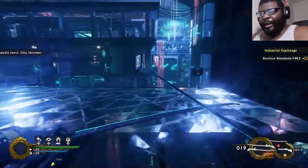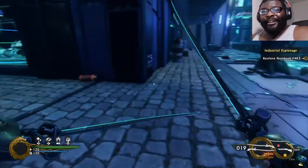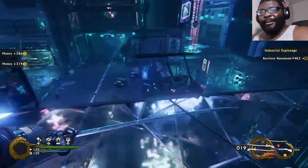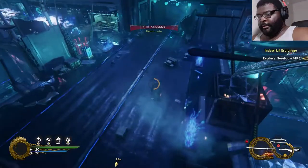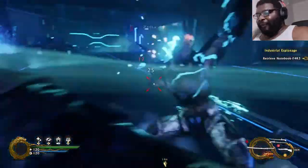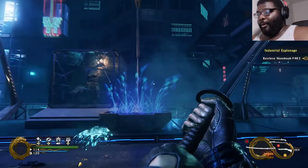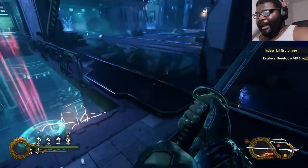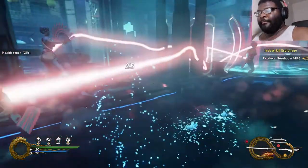I thought I already got the Zilla Shredder — I could have sworn I already got that. Am I even going the right way? I think I'm going the right way. There are too many — whoa, chill out! We gonna figure this out. Oh I miss — that is so embarrassing, I freaking missed. Putting electricity on any of the weapons is not that smart of an idea because a lot of them have resistance to it — I mean, they're all machines. All right, now I'm not gonna miss this time. I was wrong, I've gotta work on my aim.